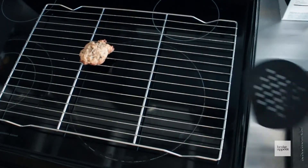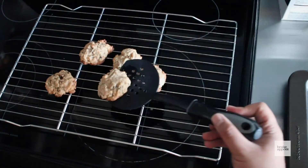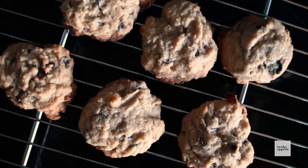One thing I found out that really helps when baking anything is a cooling rack. After you take the cookies out of the oven, let them rest for about a minute, then transfer them over to the cooling rack. Because if you don't, they're gonna keep cooking on that hot pan. After you let them cool for about 5 to 10 minutes, you're good to go.